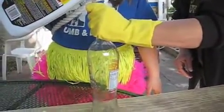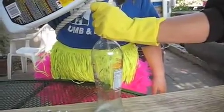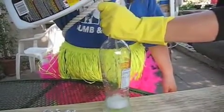I pour liquid plumber into the bottle. Then I crumple up pieces of aluminum foil and add it to the bottle. The liquid plumber has a chemical in it called sodium hydroxide. The sodium hydroxide will combine with the aluminum, and hydrogen will be left over.